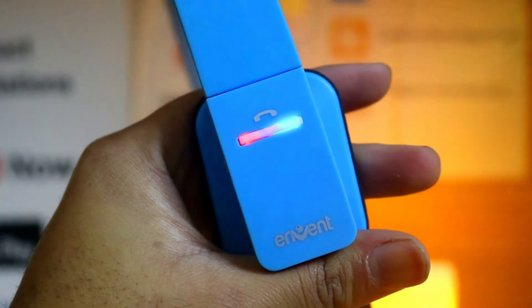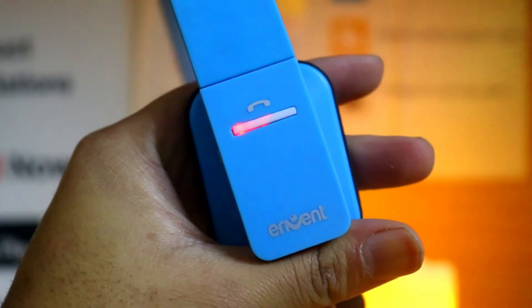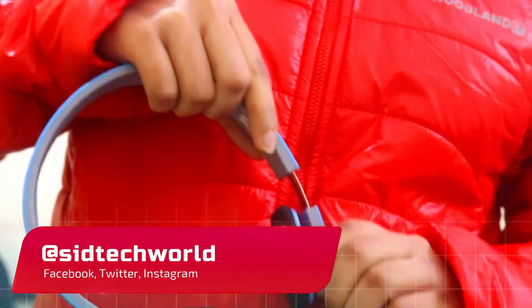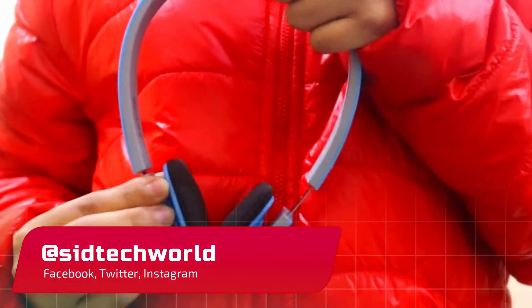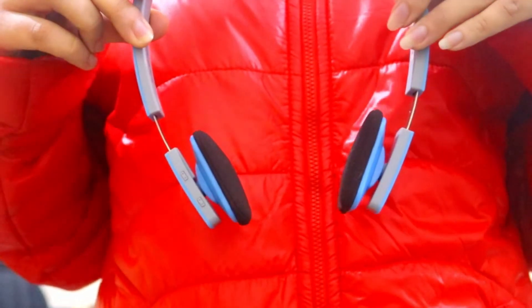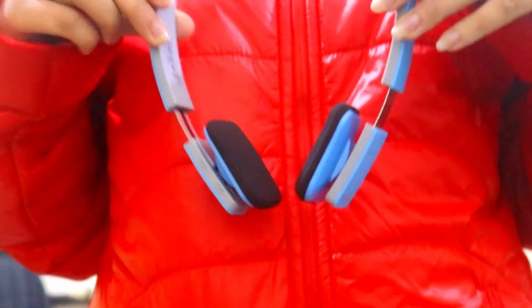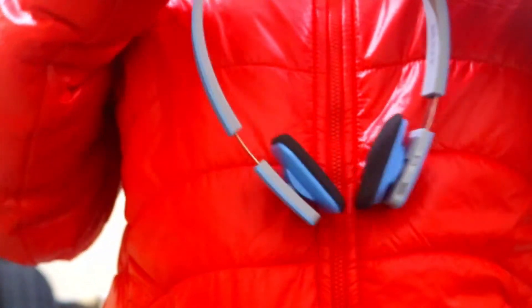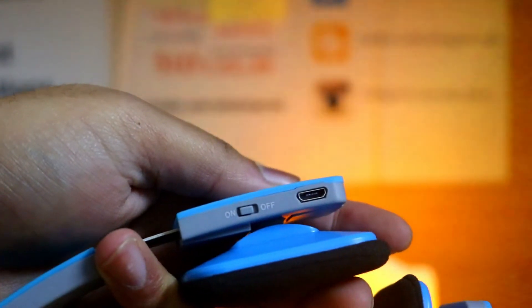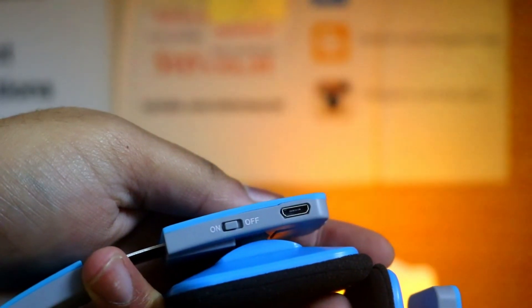The headphone is also adjustable and can be stretched a little bit. Overall the build quality is okay. The headphones can be connected to two devices simultaneously and switch between them smoothly. It also comes with voice prompts, which I think every headphone should have. You can easily switch to wired mode by using the aux cable and turning off the headphones. It comes with a pretty decent battery life of around 9 hours on a single charge and takes around an hour or so to charge it completely.